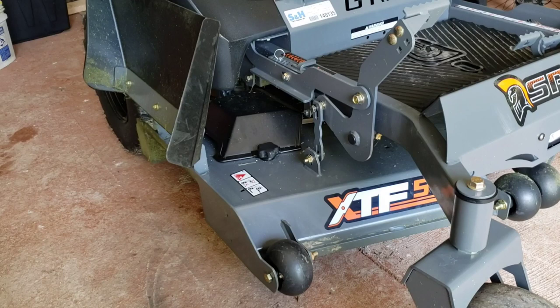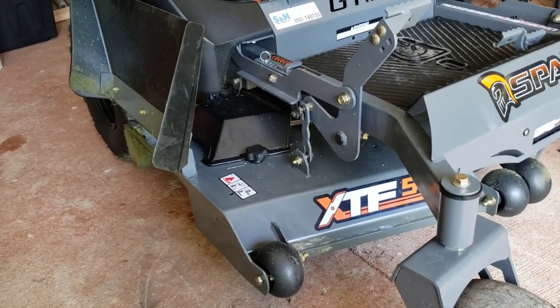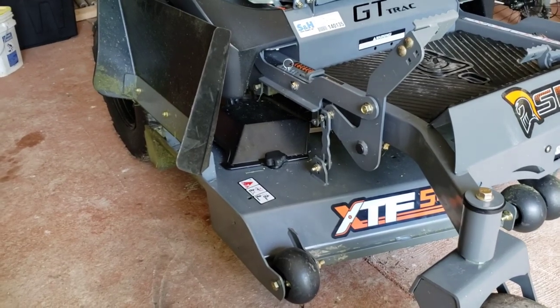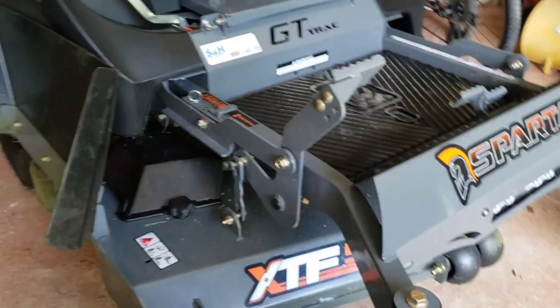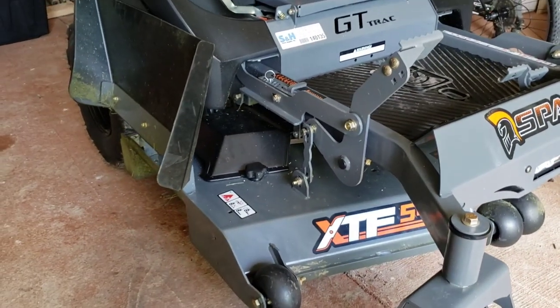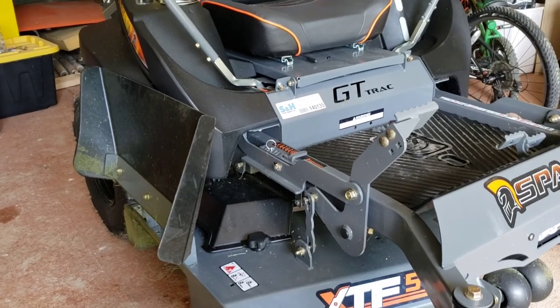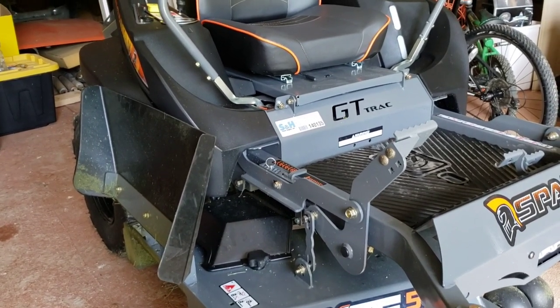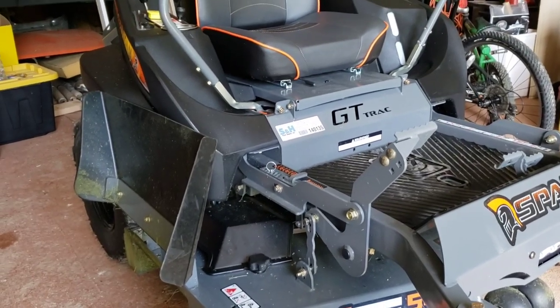It's on the Spartan now, and I will tell you it gave me a really good cut. When I first started riding with it I was a little concerned — I hadn't figured out the transport system. But about 10 minutes into mowing I figured it out and got a very good cut.